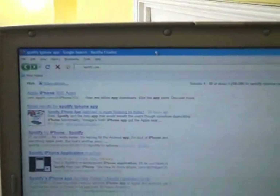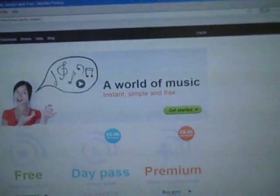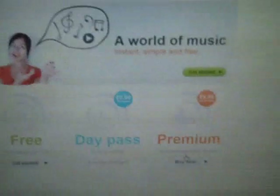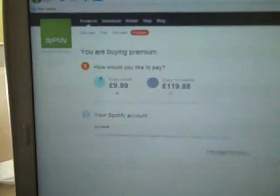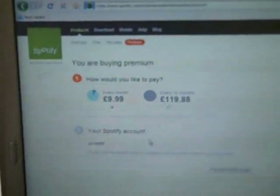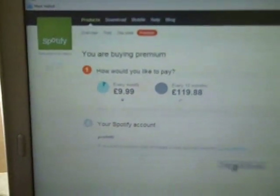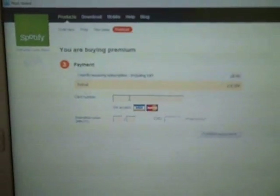Let's go to Spotify and get a monthly subscription. How would I like to pay — every month or every 12 months? Let's go for every month. Payment and receipt — just looking for my credit card number. Scammers and phishers, look away now. Cheap as chips! Back to Spotify.